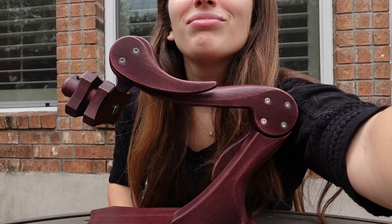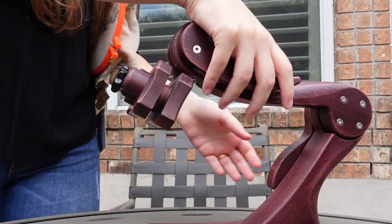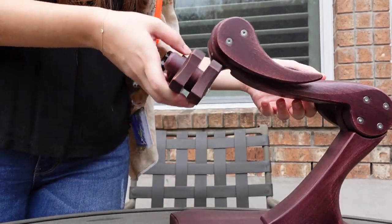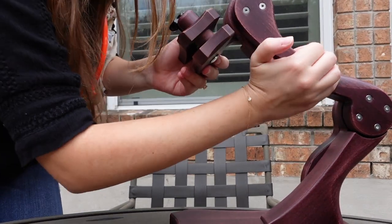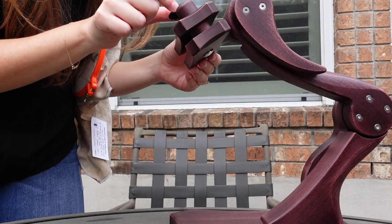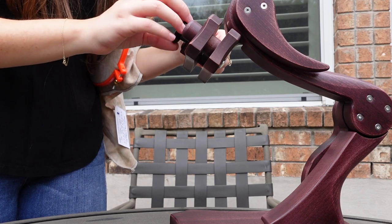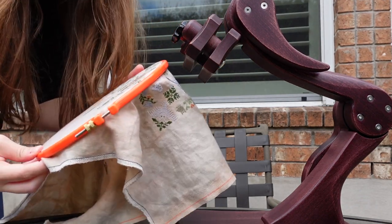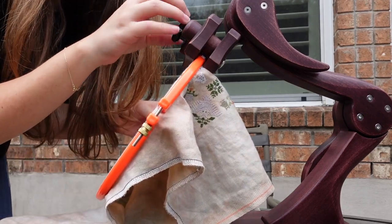We are going to adjust at the base using the knob — lift it up just a little bit and then secure it. Then I'm going to adjust the top so I can get to it a little easier. You can see there's a little black knob in the center of the top that you can unscrew to allow space to put in your embroidery hoop. You can see it fits pretty tightly, so I'm going to unscrew some more.